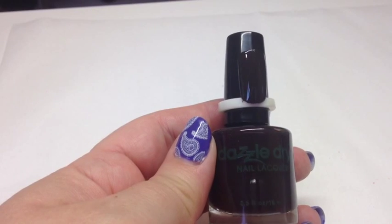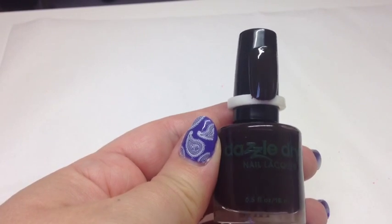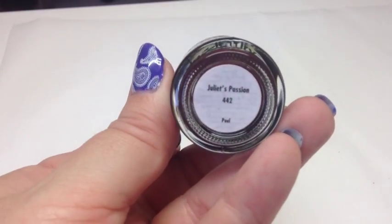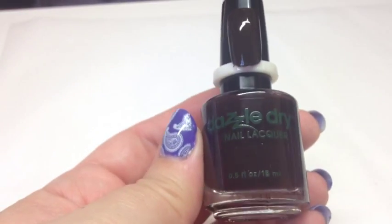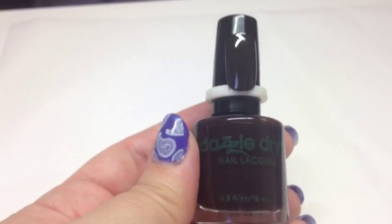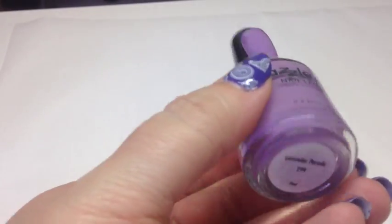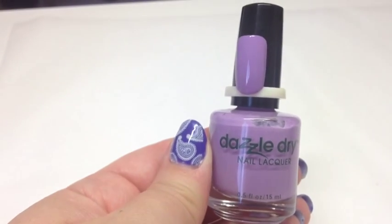With one coat you could see a little dark red in this one, but with two coats it looks more brown — a really rich color. It's called Juliet's Passion, number 442, and it's really gorgeous. As you can see with the top coat on, these are absolutely beautiful and shiny.